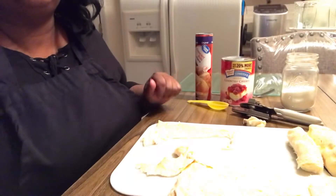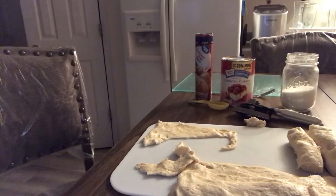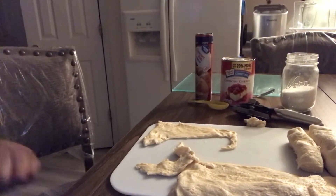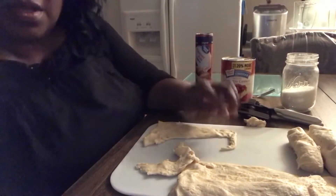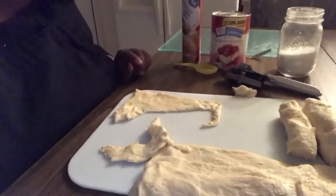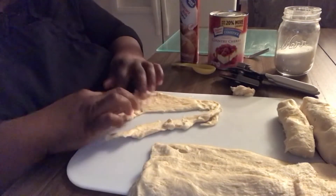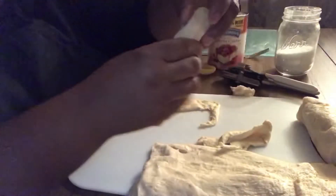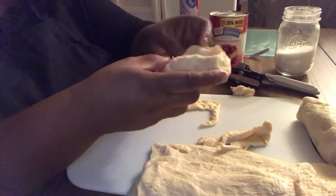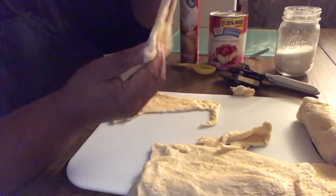Is that too much light? Let me turn off some light. Let me see that dough just a little bit better. I hope it's not too dark now. I do have some already made up over here because I want to make more, but I'm going to show you how to make this. Just take those triangles — those two are perfect. I'm going to come back to that one.